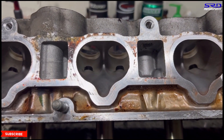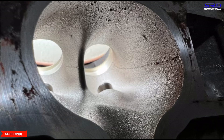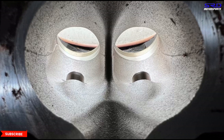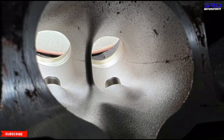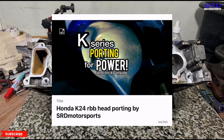Looking closer at the intake ports — Honda did a great job with the casting. The design is excellent and the core shift is virtually none, which is impressive. Aside from valve sizes, the port shape here is far more superior than the B series, which is why it makes more power. We also have a video of a PRB head porting from last year, and a video on the RBB K24 head that covers the history of our work for World Time Attack competitors.